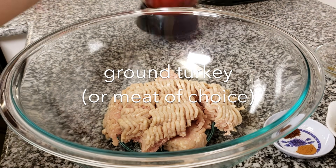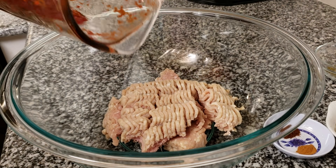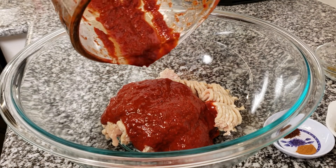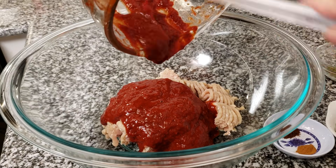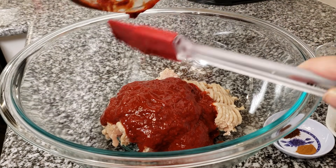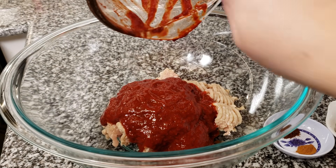At this point, my chilies, bay leaf, and apple cider vinegar are all pureed. You can sieve this for anything that didn't get pureed, but I'm just going to put it right on top of my ground turkey. I am using one pound of ground turkey, but you can definitely use beef, pork, chicken, or the protein of your choice.